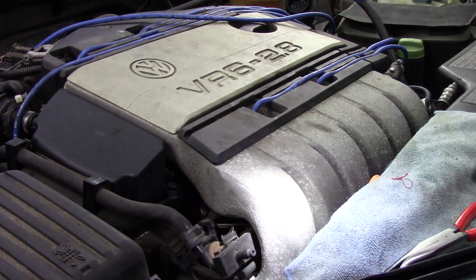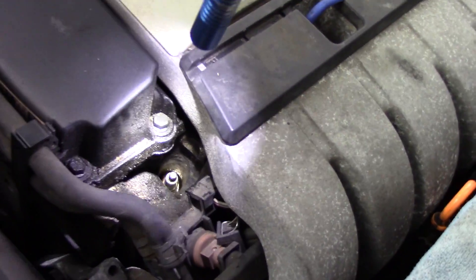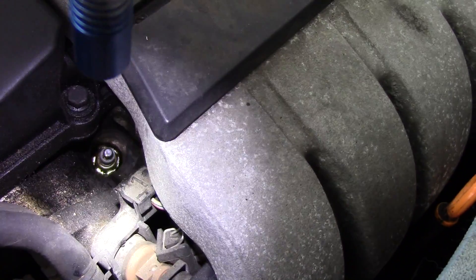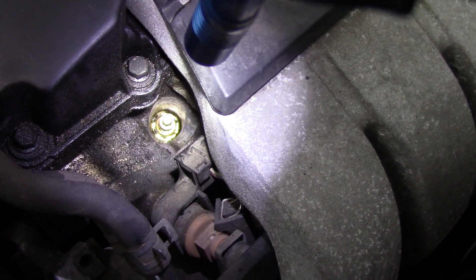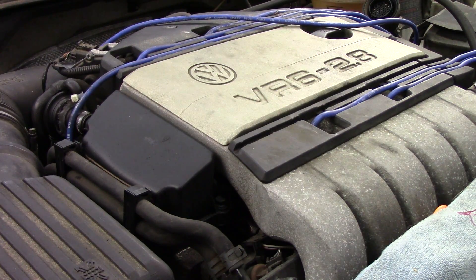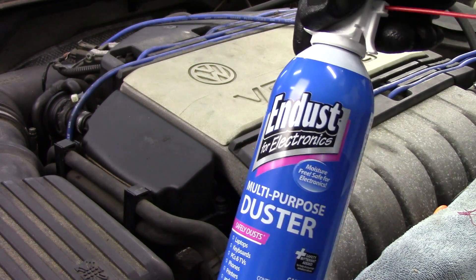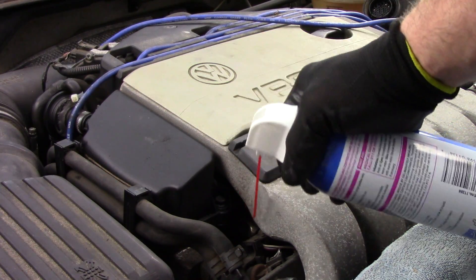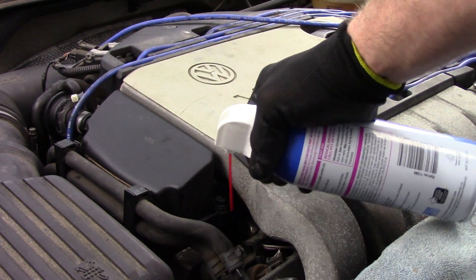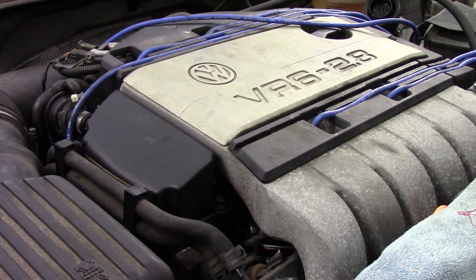Before we take the spark plug out, we're going to need to do some inspections. We want to take a look down inside the spark plug well and look for any oil, dirt, or debris. You can see there's a little bit of oil down in the spark plug well — we want to make sure that when we remove the spark plug, none of that stuff falls down into the cylinder. We can hit it with a little bit of brake cleaner and blow it out, or use shop air. If you don't have shop air, the compressed air cans used to clean computer keyboards work pretty well, though not as well as shop air.